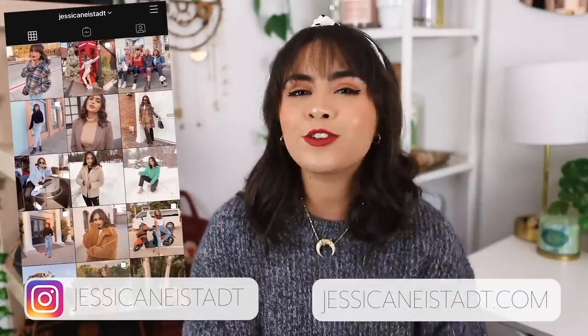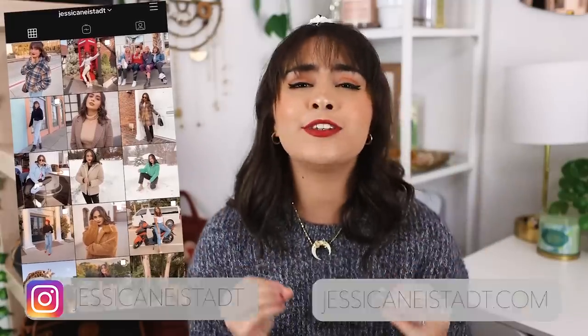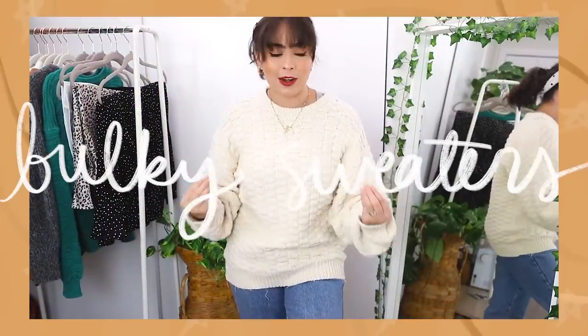These tops are ranging from sweaters to cardigans to blouses to camis and t-shirts. So there's a lot of variety, so get excited, get ready, and let's get into it. We are going to kick this video off by learning how to tuck bulky sweaters. This was by far the most requested thing that you guys wanted to see, so we're going to do it first.